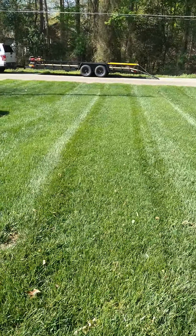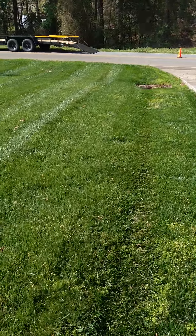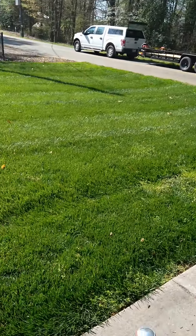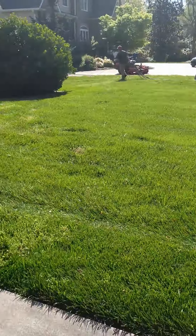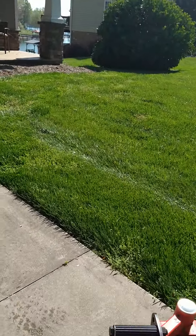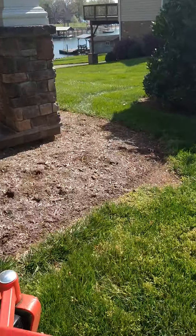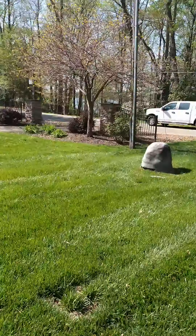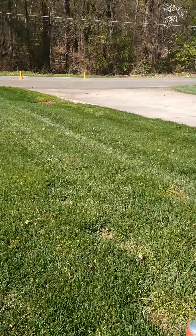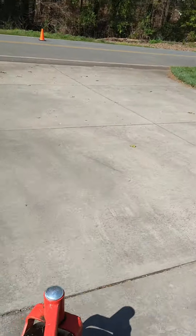We've been mowing this way right here. We're going to put a diagonal pattern in this yard. Hope everybody's having a great day today.